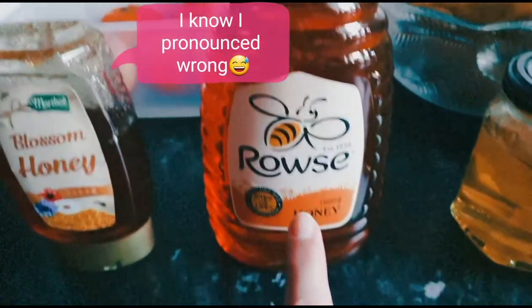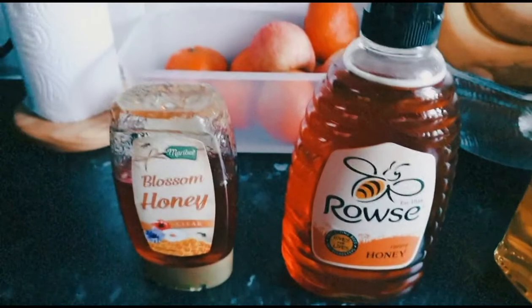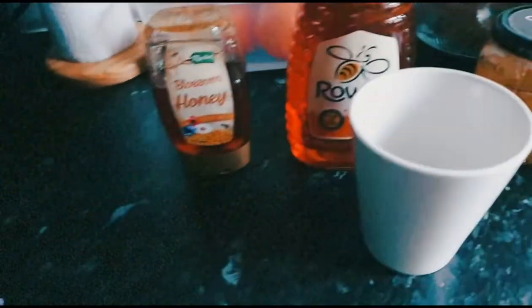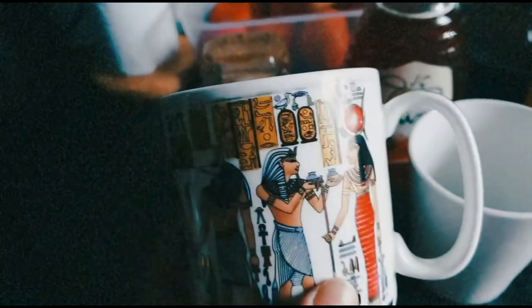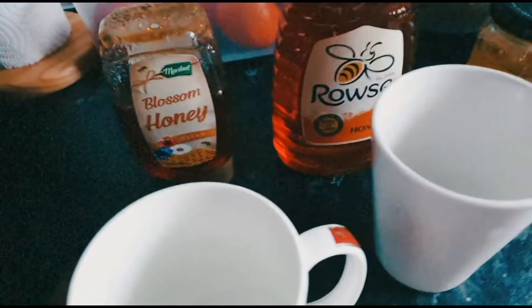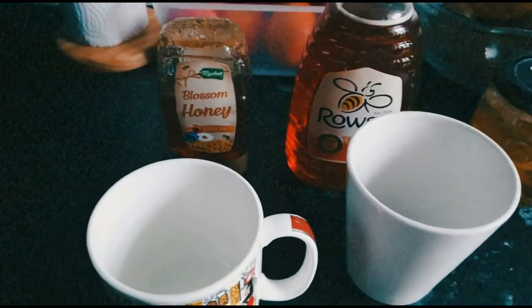All you need to do is get two white cups so you can see the bottom of the cup and see the honey there — I'm going to show you how. This other cup is from Egypt, isn't that nice? Okay, let's do this.